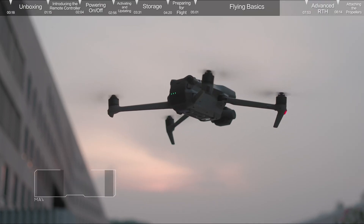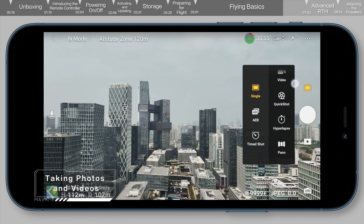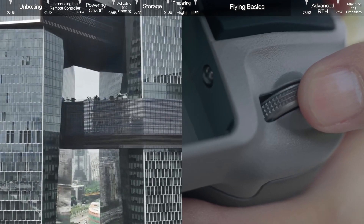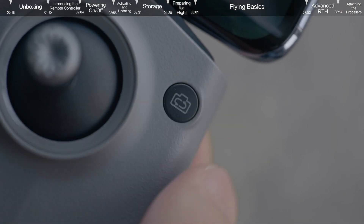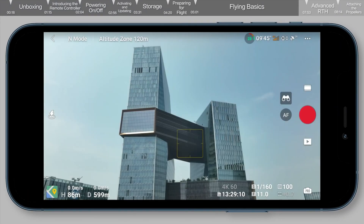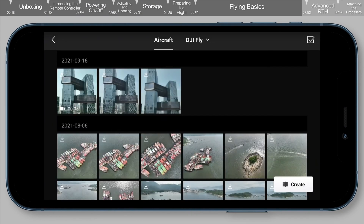Taking photos and videos: tap the photo button on the right and choose photo, video, or quick shots. The camera parameter menu at the bottom right can be used to adjust parameters. You can also adjust the gimbal pitch and control the camera by using the gimbal dial on the left side. Use the switch button on the front to switch between photo and video modes. Use the shutter/record button on the right side to take photos and videos. Tap the playback icon on the bottom right to view and download your footage.